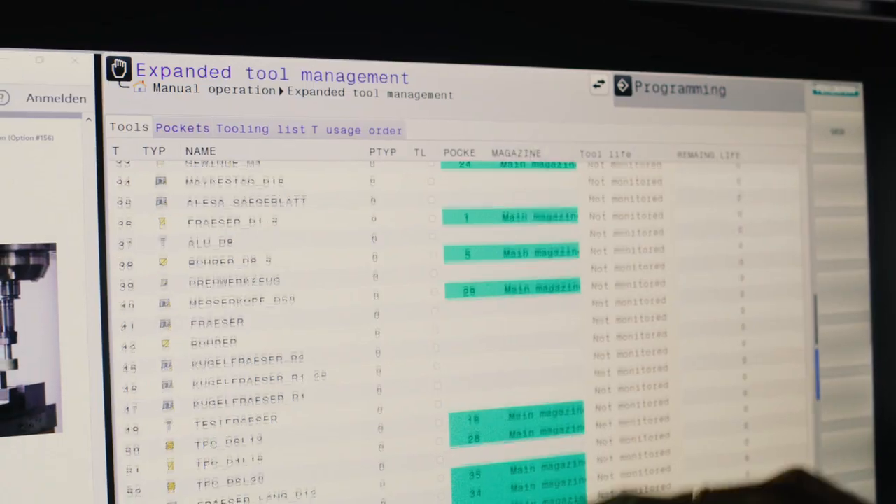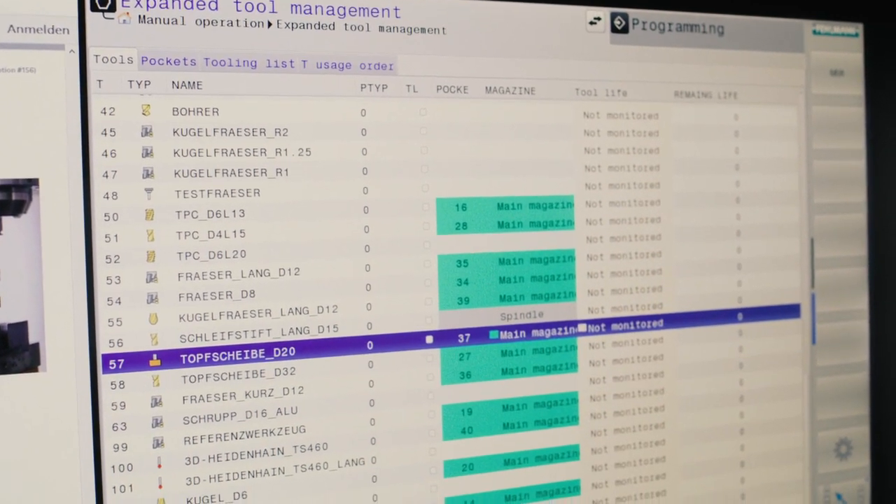What new highlights does software version 11 of the TNC 640 offer for jig grinding? First, the cup wheel has been added to the tool types. Second, Cycle 1025 grinding contour has been added. Third, contours can now be ground in 5 axes simultaneously with a reciprocating stroke.